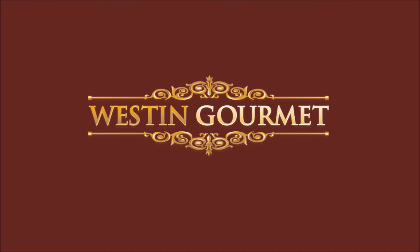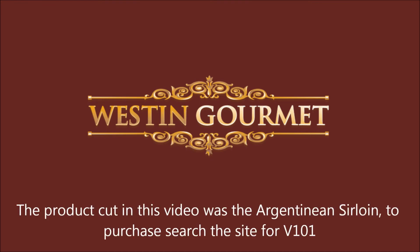If you're interested in purchasing the product featured in this video, search the Westin Gourmet site for V101.